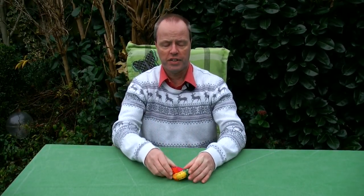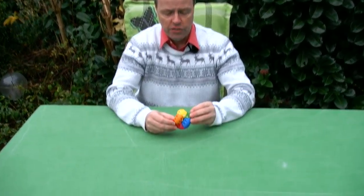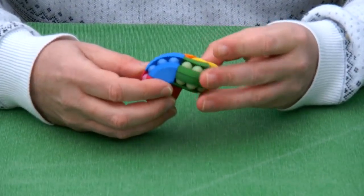Hi, I'm Oscar van Deventer and this is the Bram Labacus. Bram Labacus was suggested by Bram Cohen as a variation to the classic Astrolabacus puzzle and I can show you here how it works.